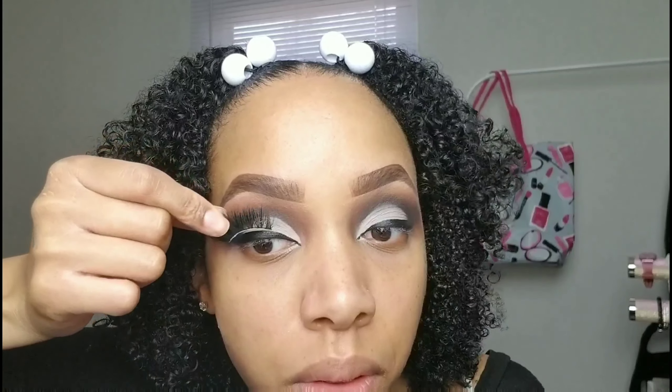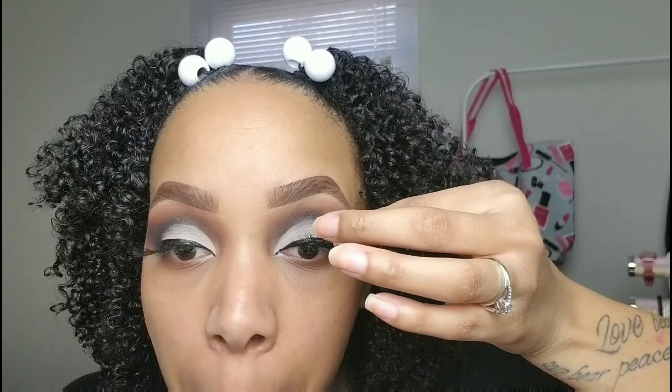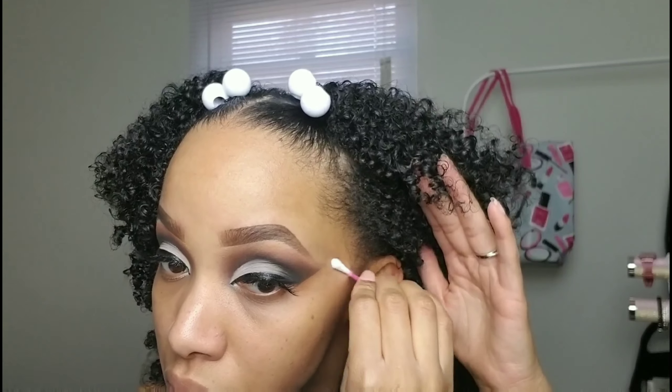I have these Amazon lashes — I love them, they're long and wispy. I actually cut them in half to put them towards the middle and end of my eye, because with the Bratz eyes their lashes are kind of from the middle to the end, making the eye look more elongated. I apply my lashes with my hands. Then I took a Q-tip with makeup remover to clean up the edges — go up diagonally and you get that crisp, sharp edge.